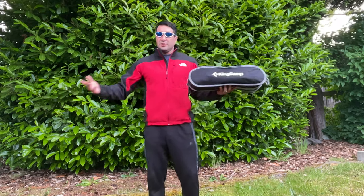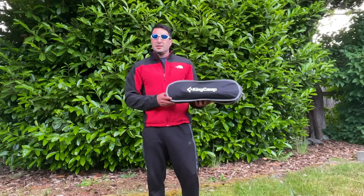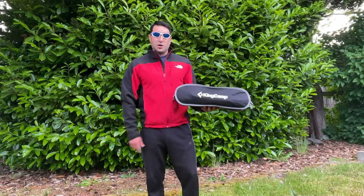So what did you think of these chairs? Would you choose the King Camp chair or would you choose something else? Let me know in the comments. If you like what you saw, make sure to subscribe and give me a thumbs up. And as always, thanks for watching.